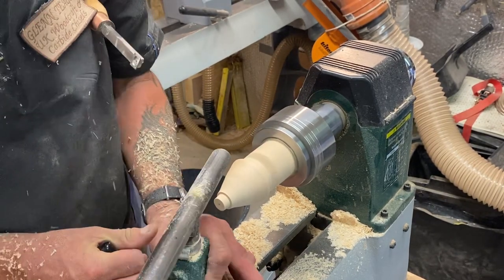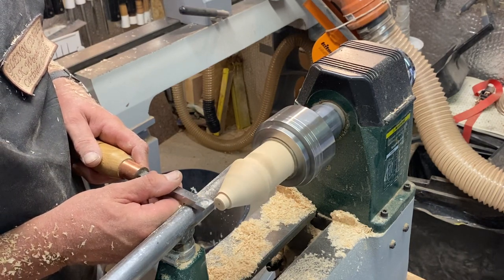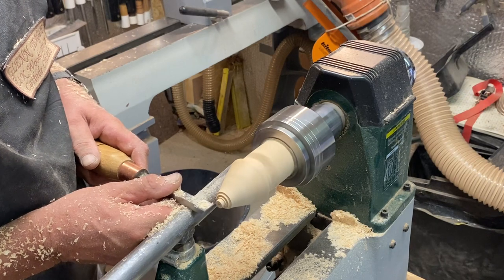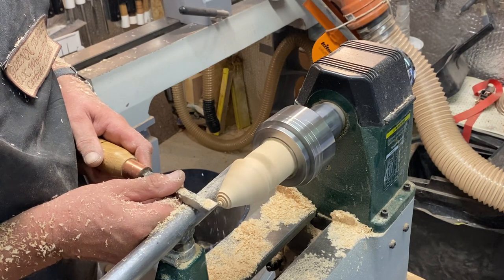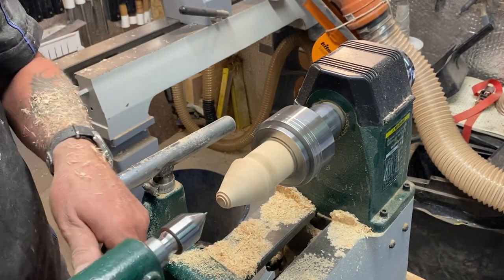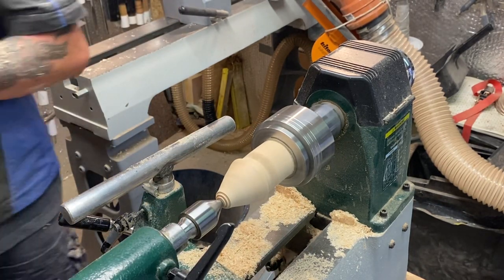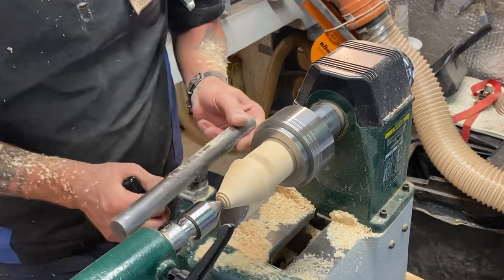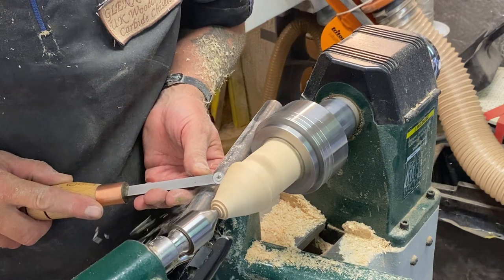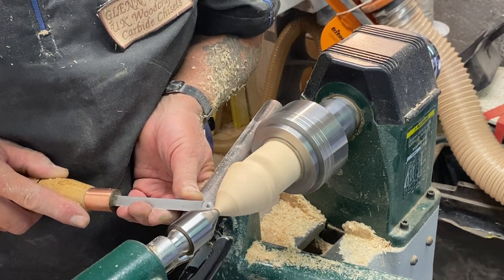Got a little bit too much pipe there, so I'm going to take that down very gently. I'm going to leave that there and bring the tailstock back up — nice little bit of pressure. I've got the hole in the end anyway. Coming in nice and close with the tool rest. Get the finish cut coming in now. That's it, that's all I want for the roof.